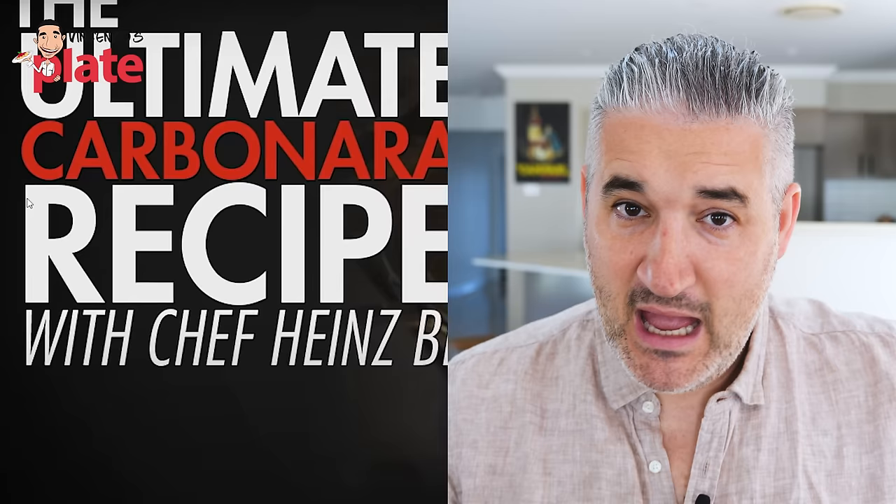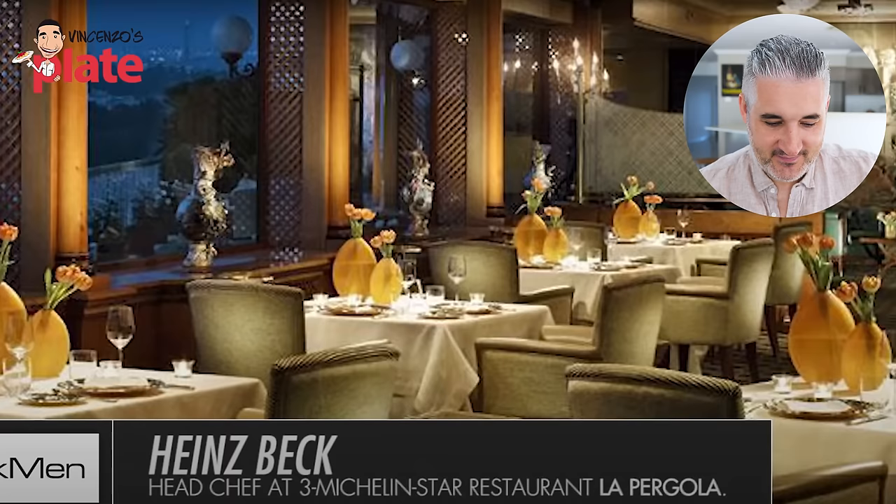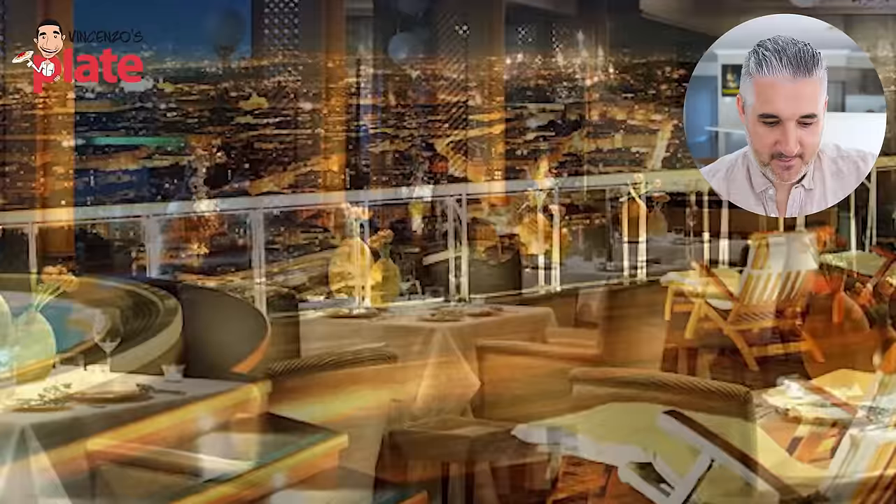Are we confident it's going to be good? I'm Heinz Beck from La Pergola Restaurant in Rome. He's in Rome — La Pergola is a Michelin star restaurant. My restaurant is on the rooftop of the Rome Cavalieri, and the Rome Cavalieri makes part of the World of Astoria brand. Pretty impressive.